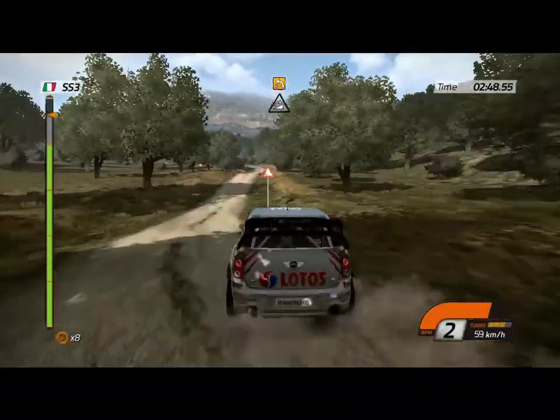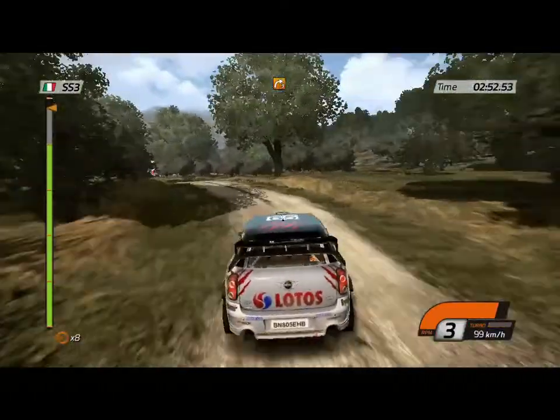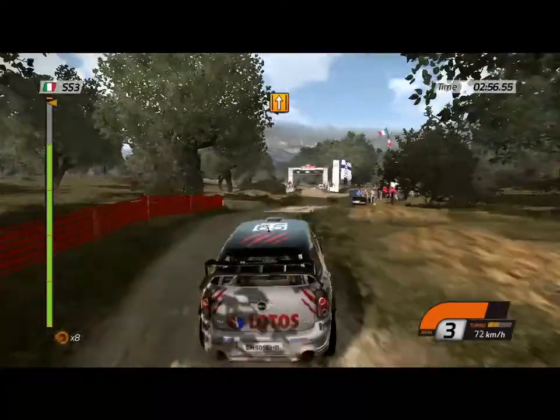Jump. Into left 4, keep left. Slippery. Then right 3. Cross. Bust. Keep middle. Made it.